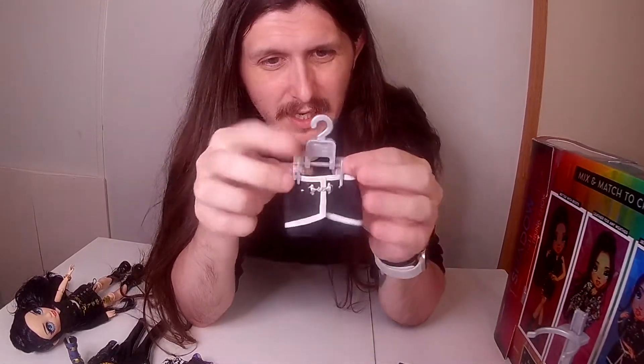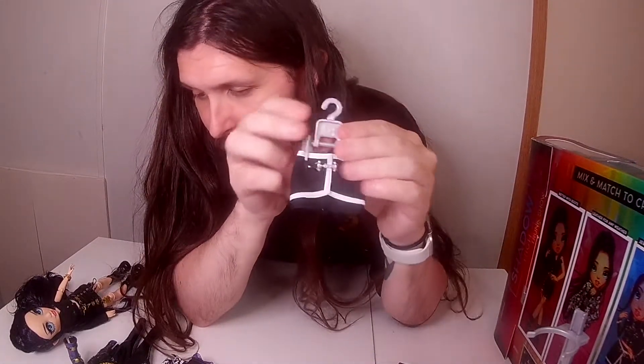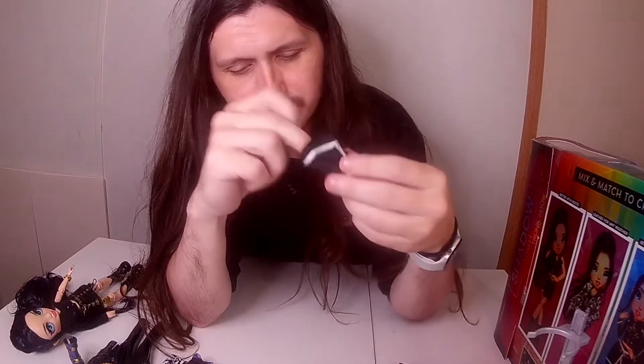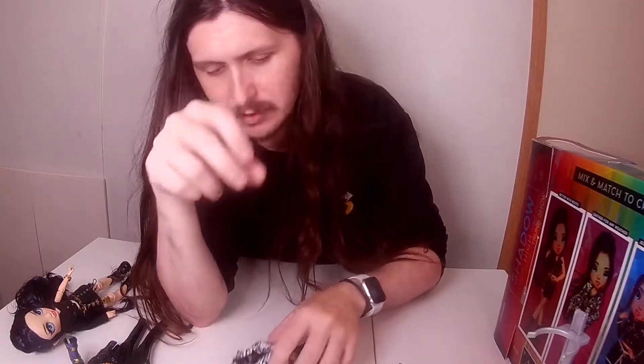It would take me way too long to do it on here, as they do come with hangers. I already got it clipped onto the little skirt — this is her first outfit. And you have her second outfit.